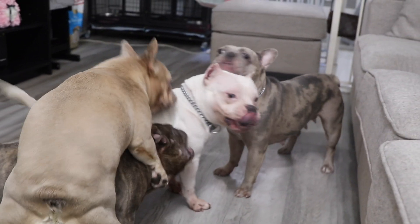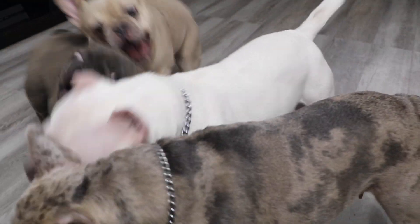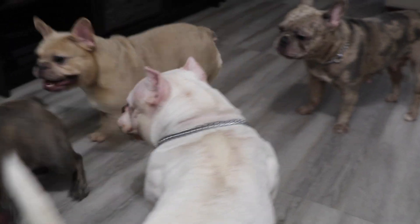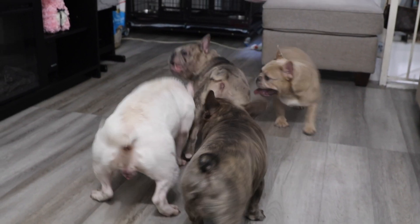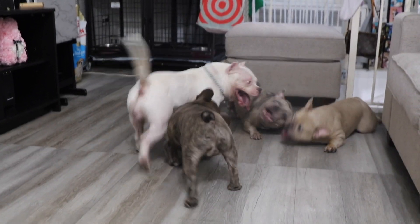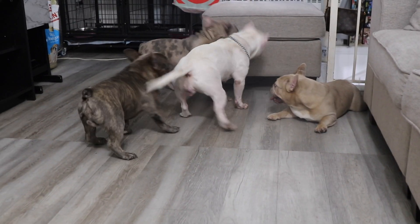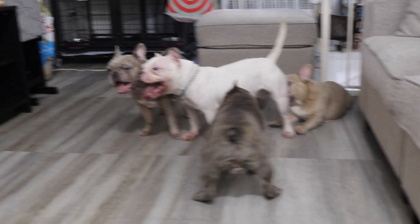This is Nina trying to put the dogs in their place when she feels like they're out of line. She popped on Brucey and was about to bite Diamond.